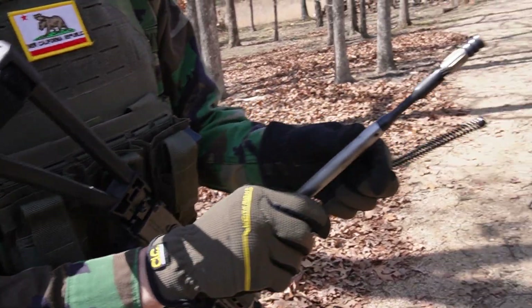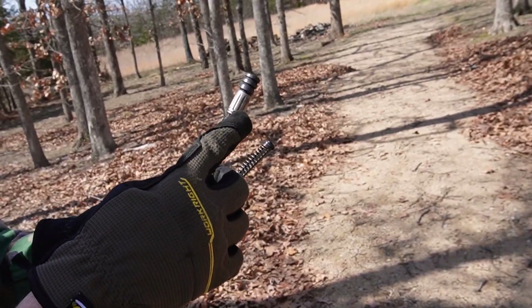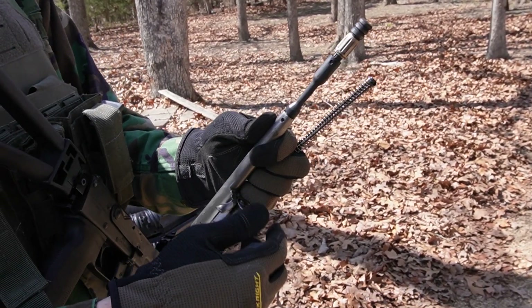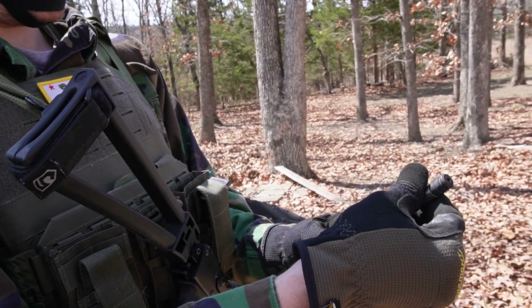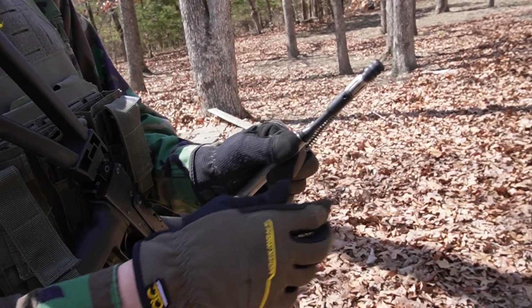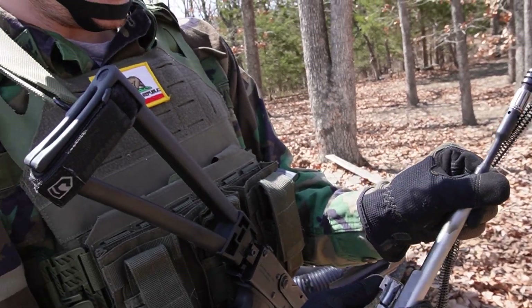So it's pretty easy to adjust. I've already got this dialed for non-suppressed — it's 20 clicks from the top. It's going to be different for each gun, I'm assuming. But for the suppressed, I found that it works best with it clicked all the way down. So we're going to go ahead and show you guys that.